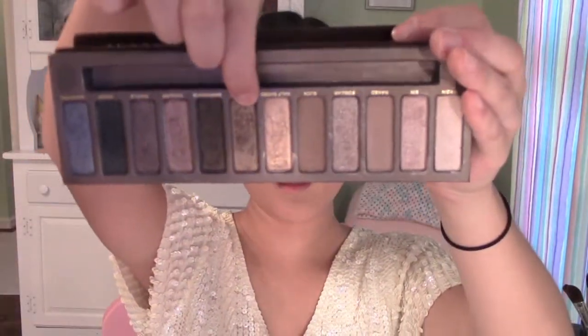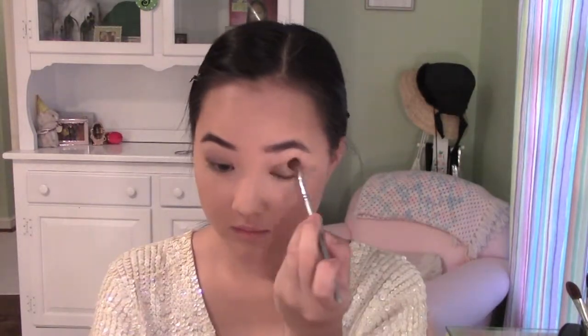I'm going to blend it out with my finger. You can blend eyeshadow out with a brush, but I just like to blend with my finger because I feel like it does the job a lot better and quicker. Now I'm going to take Smog from the Urban Decay Naked Palette with a fluffy crease brush from Sephora and put this on the lid and on the crease.